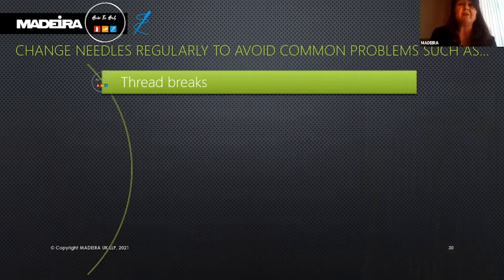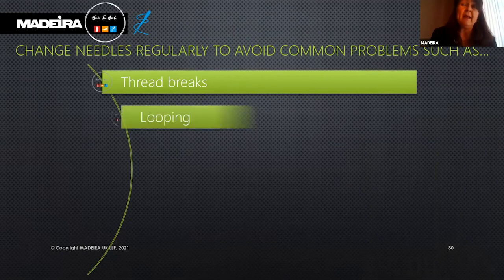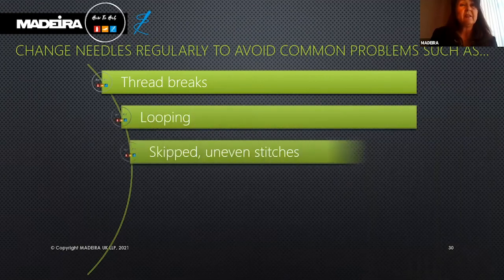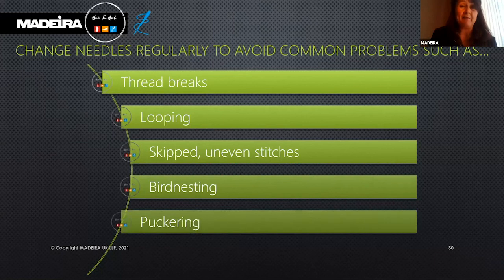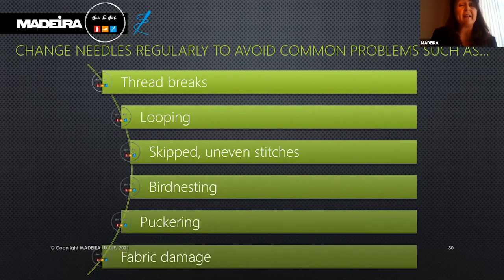Change your needles regularly to avoid common problems: thread breaks, looping, skipped or uneven stitches, foot nesting, puckering, and fabric damage.